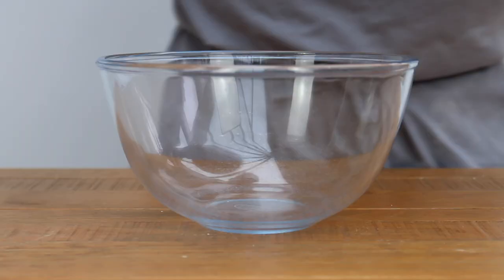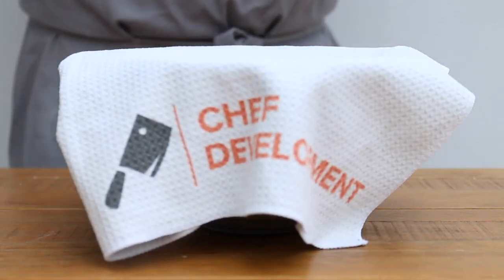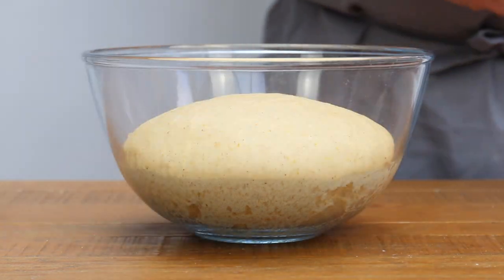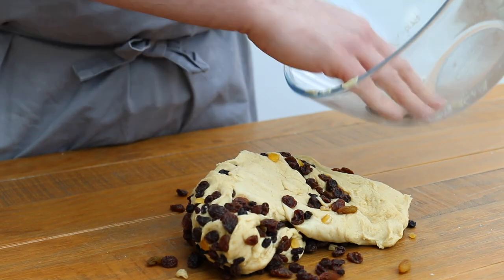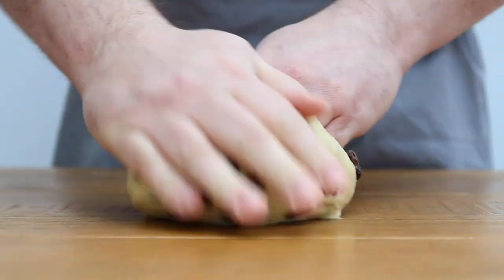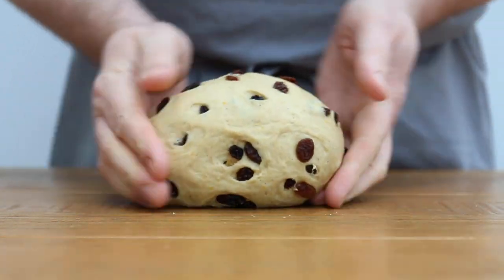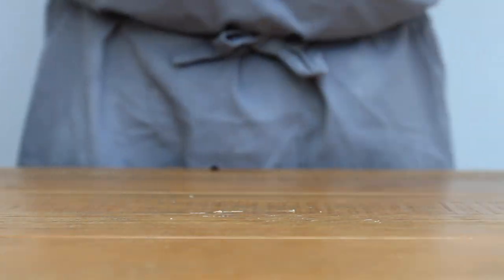Place the dough into a clean bowl, cover and leave to prove until doubled in size. Once the dough has doubled in size, add the fruit and knead it into the dough. Don't worry if the fruit keeps coming out of the dough — just gather it back together and keep working it in. The more you work it, you'll find the less the fruit falls out. Once you're happy that the fruit has been evenly distributed, return the dough to the bowl, cover, and leave to prove again until doubled in size.